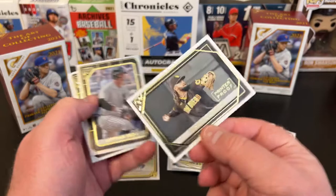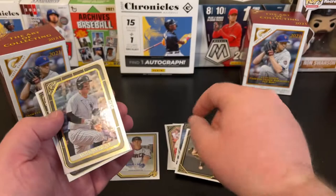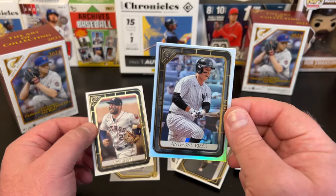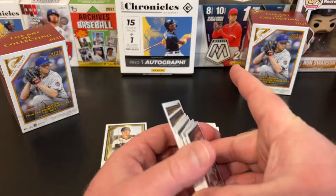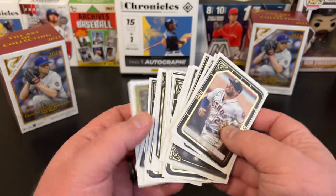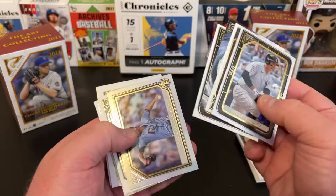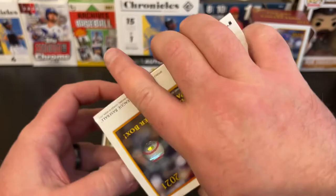Pack seven: Joe Adell Rookie — nice. There's another printer proof, Fernando Tatis Jr. — that's a good one. And an Anthony Rizzo foil — that is a fantastic PC hit. Centering's not stellar, but that's an amazing PC hit for me. Jose Altuve following that up — that is awesome. Going back to count: one, two, three — we did get our four printer proofs. That was a real nice blaster. Got an autograph, got an amazing PC hit. Great.